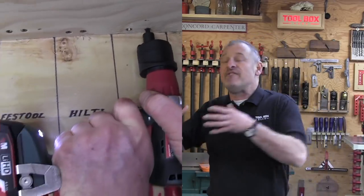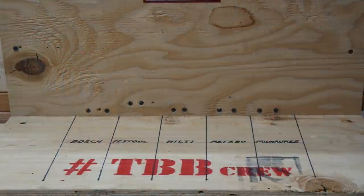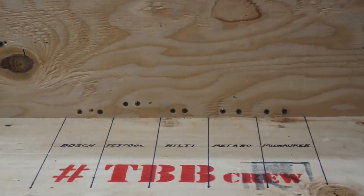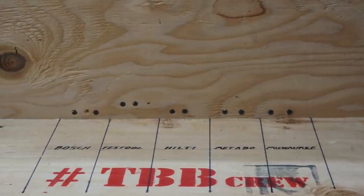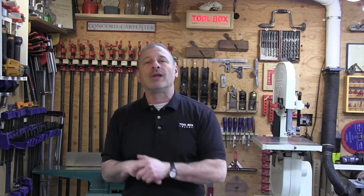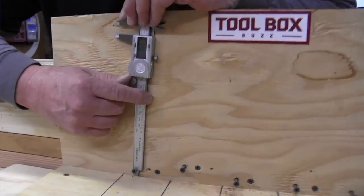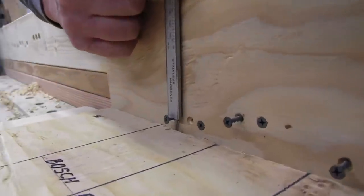Offset heads are invaluable to anyone doing installation work in tight spaces, with fasteners and railings. The real question is how close can you get — how low can you go? Each drill driver was placed up against a tight sidewall obstruction and screws were installed. The distance from the sidewall to the center of the fastener was measured, and that's how we created our ranking.